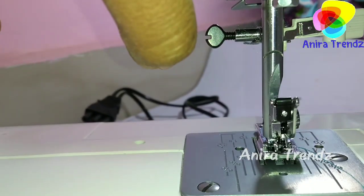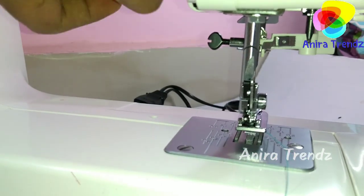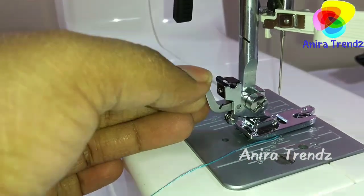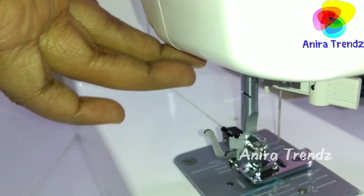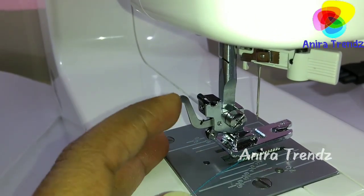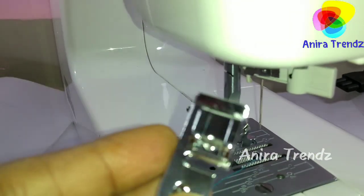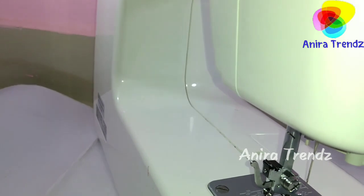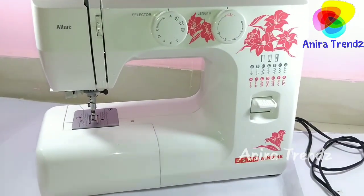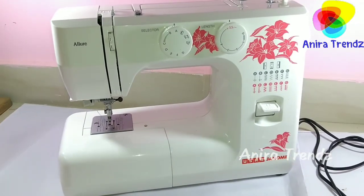This lever is used to pull up and pull down the presser foot. To remove the foot, just take it up and simply release it — you can take the foot out easily. That covers the basics of this machine. I hope this was helpful and useful. If you like this video, please give it a like, and if you're new, subscribe to my channel. Take care, bye bye friends!